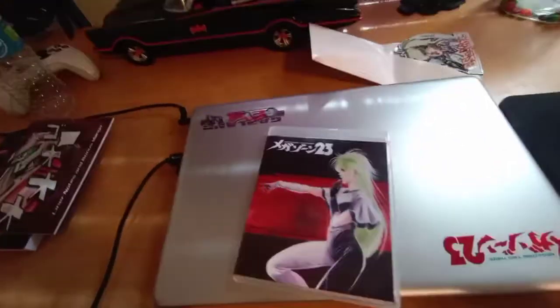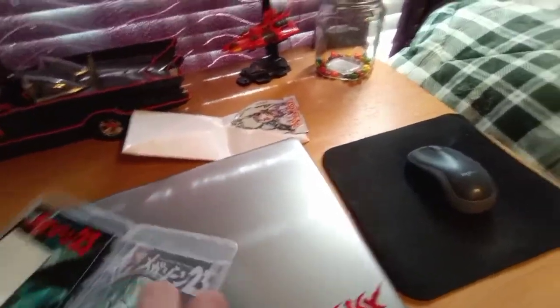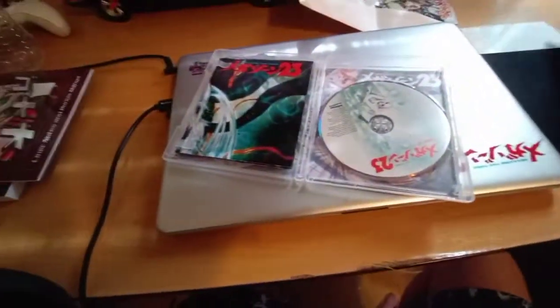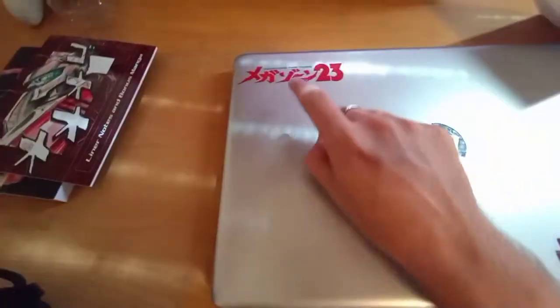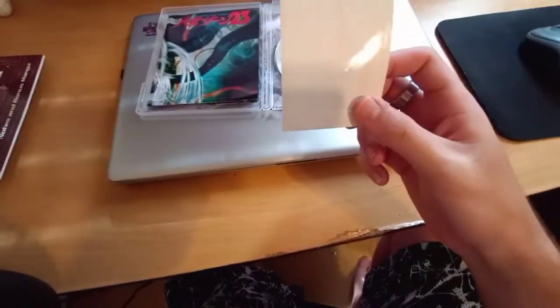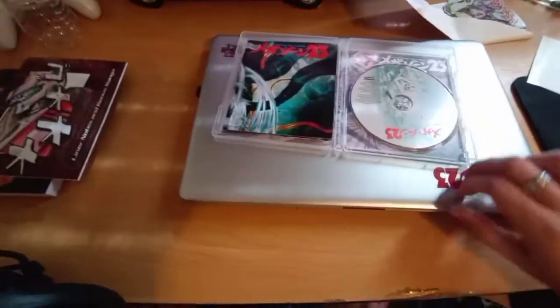I'm having a bit of difficulty opening this — it's hard to do with one hand. There we go. The first thing you're presented with is a sticker sheet, which I've actually already used, as you can see. I put them on my computer — the original classic Megazone 23 logo and the garland sticker as well. Normally it comes with two of them, but it only came with one this time, so I'm not sure what's up with that.